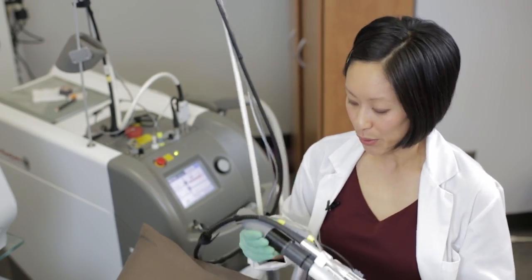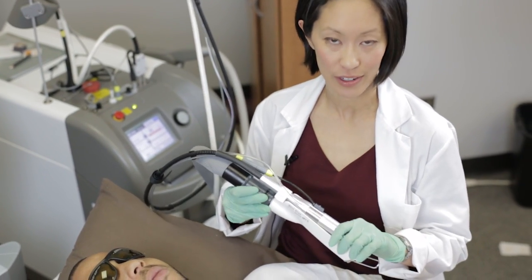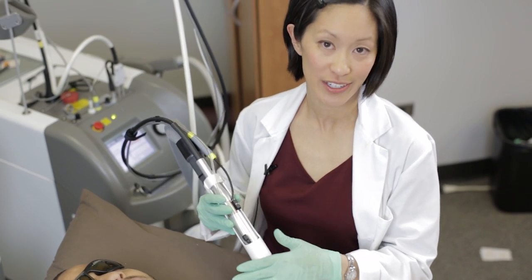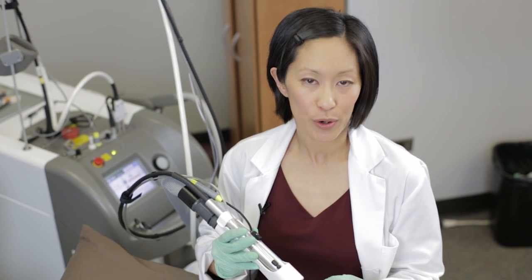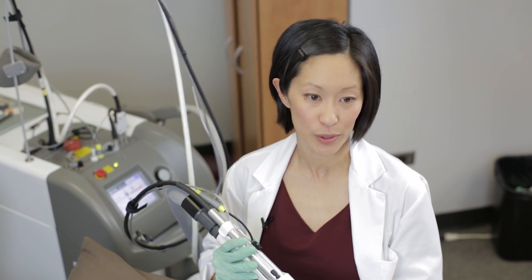With laser hair removal treatments, you always want to use some kind of cooling. We have the Zimmer cold air blower connected to our handpiece here, so that at the same time of the treatment, there's also cold air blowing onto the skin. The cooling is for two reasons: one, for patient comfort, but two, more importantly, to protect the surrounding tissue — in other words, the skin or the epidermis that surrounds the hair follicles that we're treating.